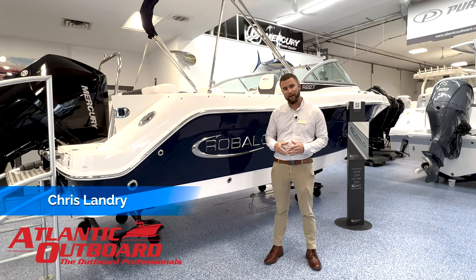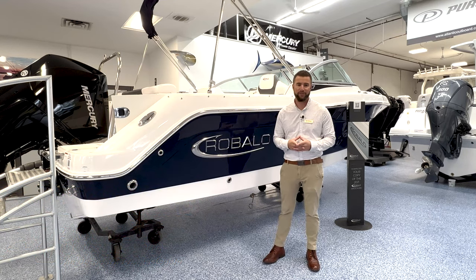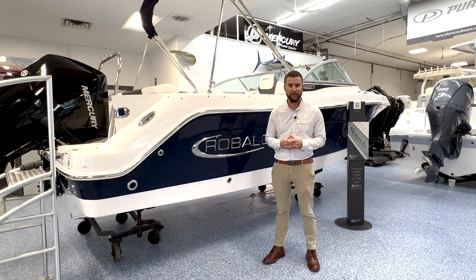This is Chris from Atlantic Outboard and I'm going to do a digital delivery of our 2021 Rivalo R227. I'm going to walk you through the steps it takes to get you on the water for your first day.